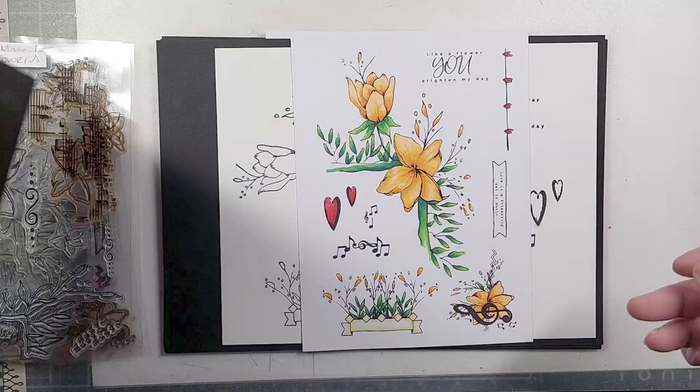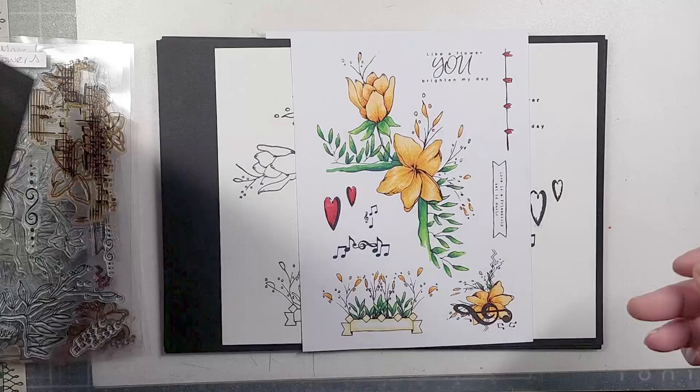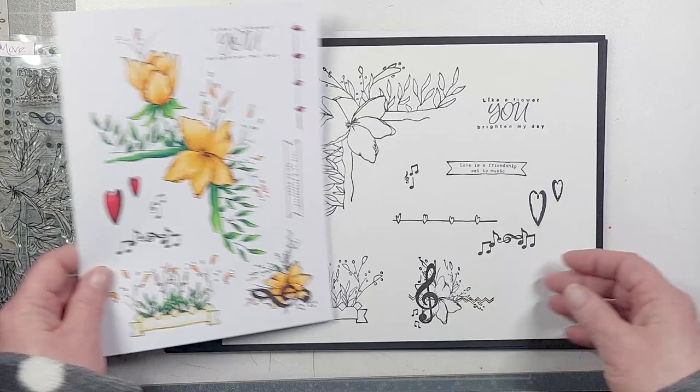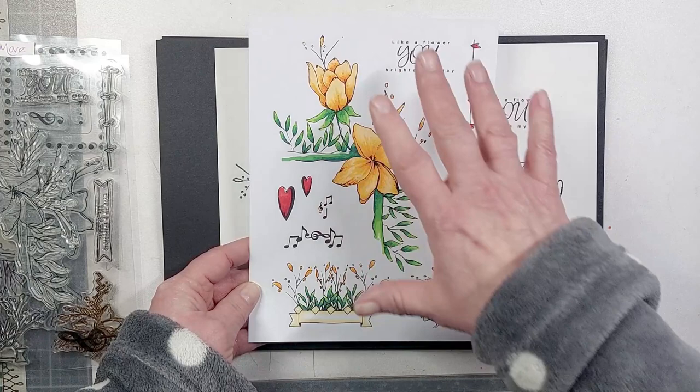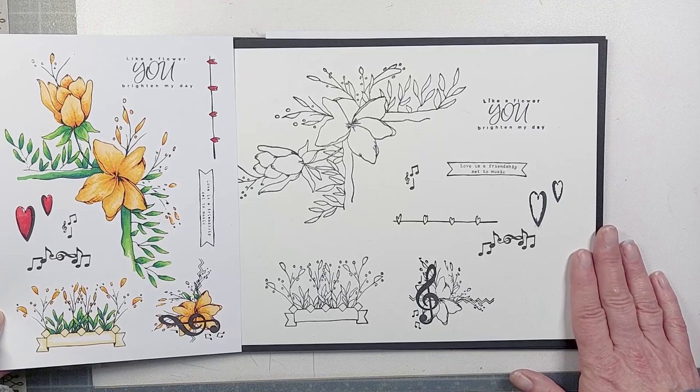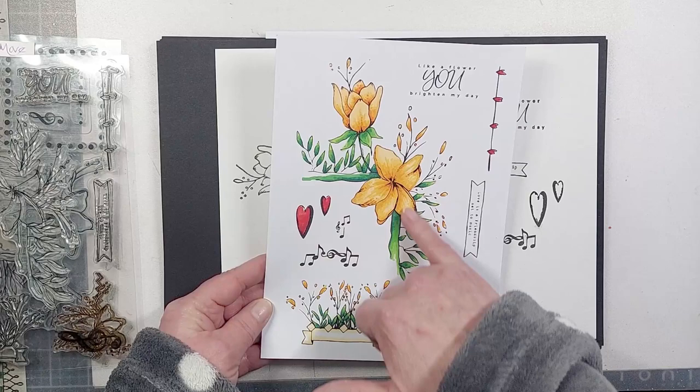Let's move on to the second one. This one is called 'Floral Frames' — I'm not known for thinking of elaborate names. I wanted to give you an idea of what they look like colored in, because from the black and white they change when you see a little bit of color. You now have the main image, a smaller piece you can stamp alone with a sentiment, and a piece with a treble clef with a flower behind it.